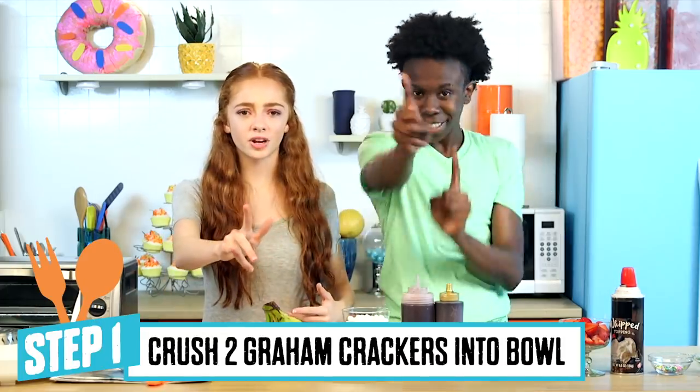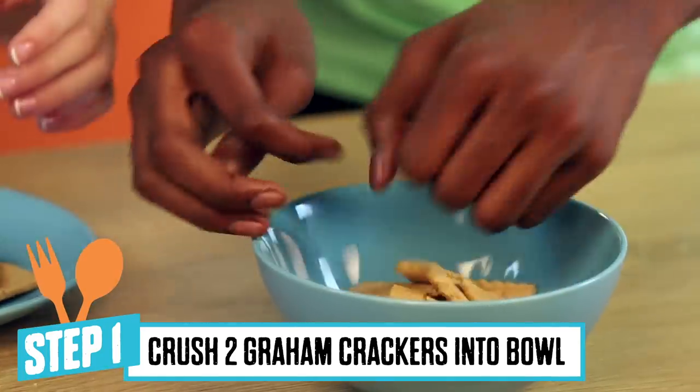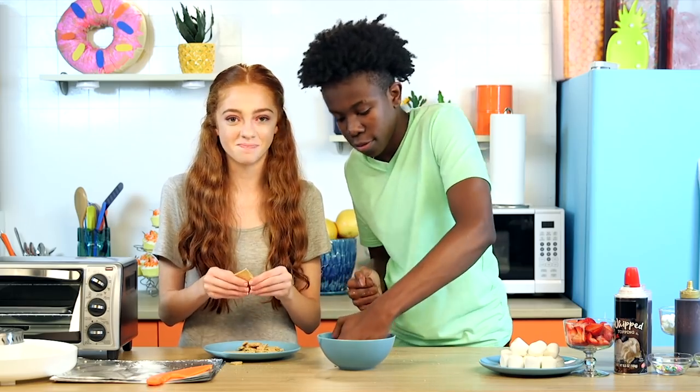Step number one: we are going to get some graham crackers and crush them into our bowl. I really like s'mores. I hope this mystery ingredient doesn't mess it up.